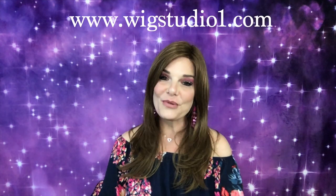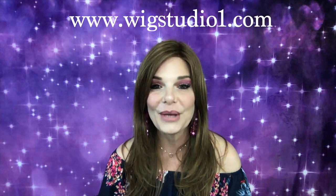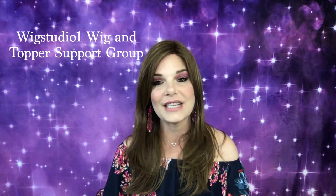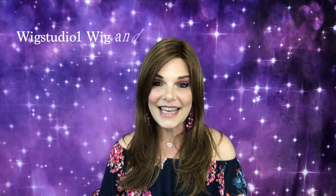Hi guys, welcome back to my channel. Thank you Wig Studio One for sending me this piece to do a review on. Andrea also provides a Facebook group called Wig Studio One Wig and Topper Support Group, and we would love to have y'all there. Now let's take a look at this cute human hair by Renea Paris.